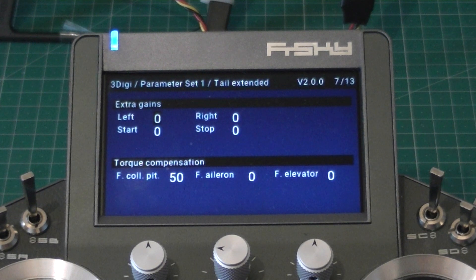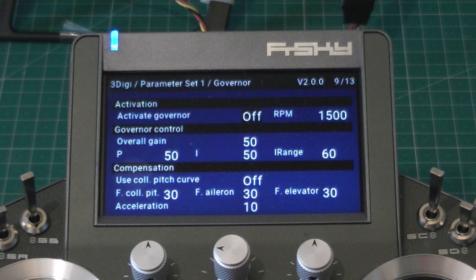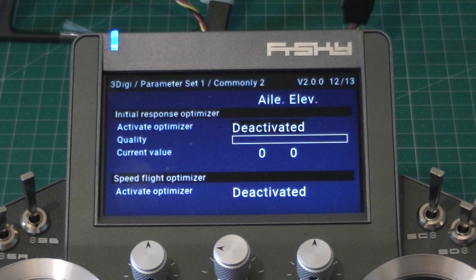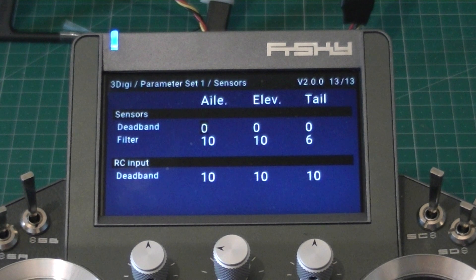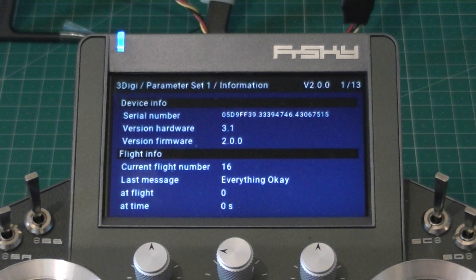Without having to bring your laptop, or your tablet, or whatever else you use to program this — it's all right here. I'll put a link to the developer site and all the software below the video. And if anybody has any questions, send them to me. Excellent way of adjusting your 3Digi at the field — great integration, really happy with how it was done. The menu structure works really well and it's fast. Enjoy.